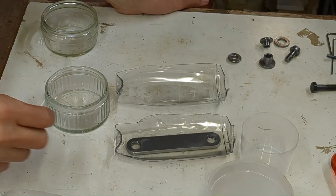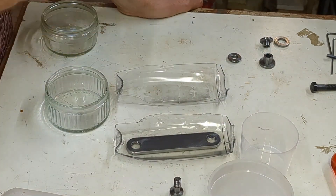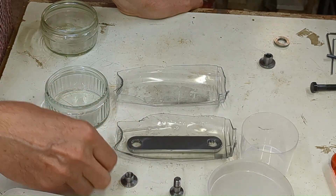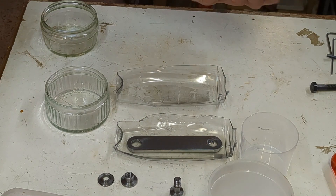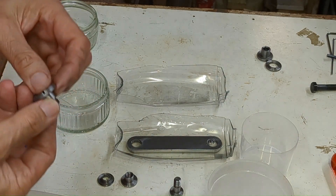I'm just doing some chemical blackening of the strap, this nut from another job, the washer, and the nut. These I'm going to case harden. And there's one other item — the screw — I'm going to chemically blacken that as well.